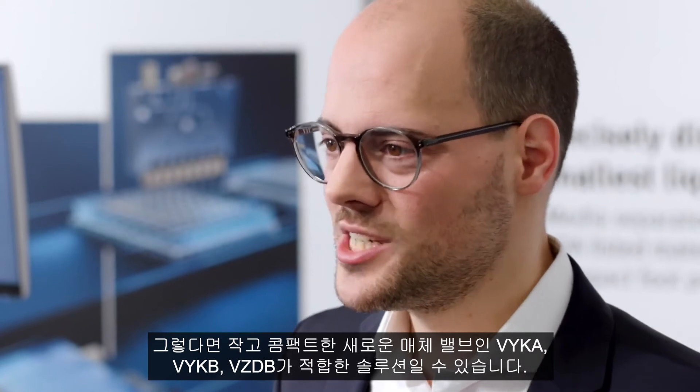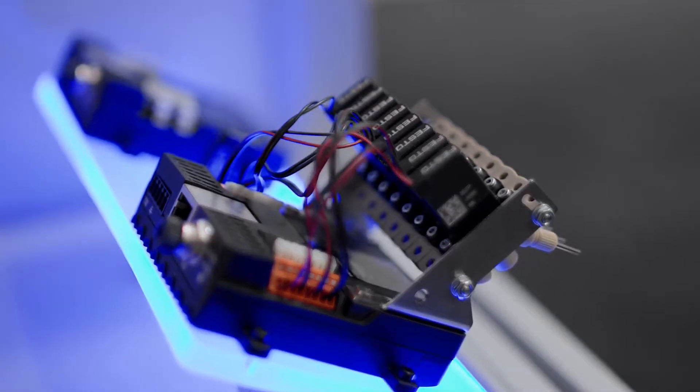Have you already had the challenge to control small amounts of liquids or aggressive gases? Then the new tiny and compact media-separated valves Wike A, Wike B, and VZTB could be the right solution for you.